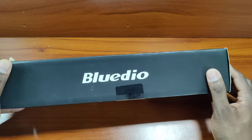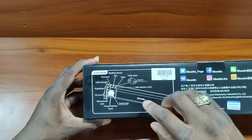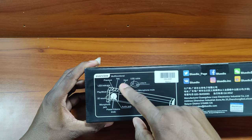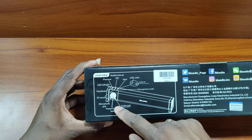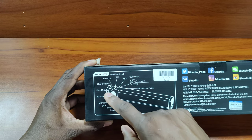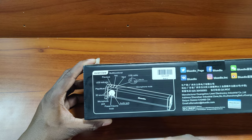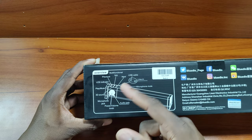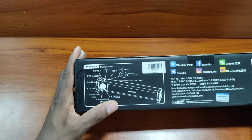Bluetooth 5.0. As you can see here, you got the controls: multifunction key, next, previous, USB, line in, microphone, mute, LED indicator, play/mute, and a 3D sound button — so that's good. There's also a microphone jack, power and volume knob — I like that it has a knob — and an audio jack.